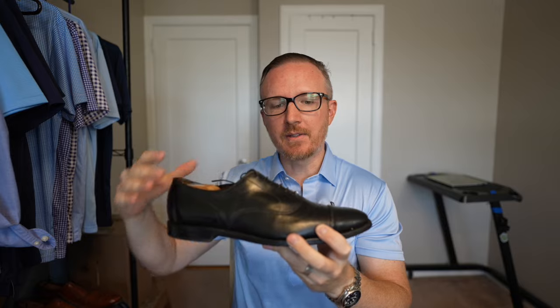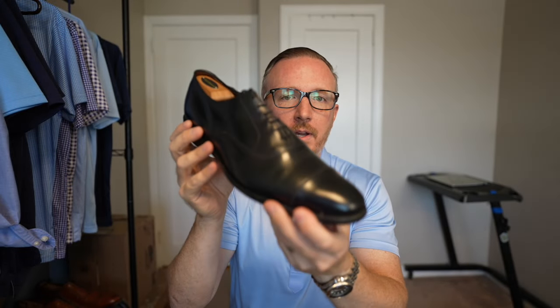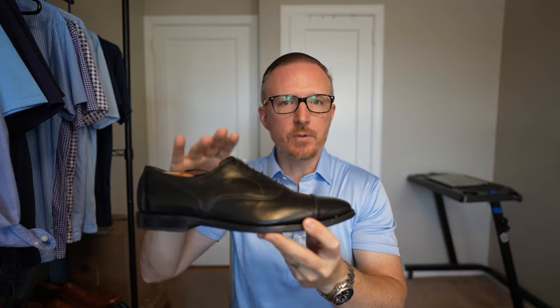I actually brought these to Allen Edmonds and they stretched them out for me — this was before I purchased my own shoe stretchers. Once they stretched them out, they did feel a little bit better. However, after wearing them for only one or two hours, they still bothered my feet. So these are not shoes I can wear for longer than an hour or a 20-minute walk. I can't wear them if I'm going to be standing a long time. I've even tried wearing them to weddings, and halfway through, even sitting down, they still really bother me. So these shoes are absolutely the wrong size — I can't wear them for longer than an hour, even around the apartment.